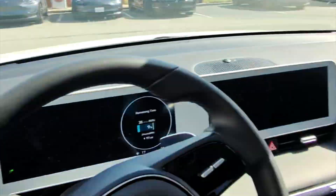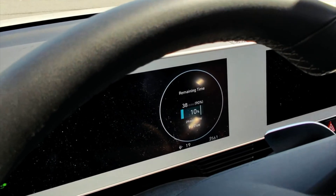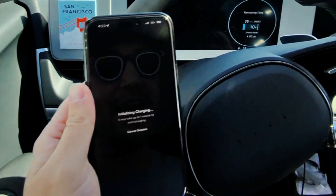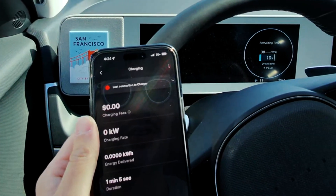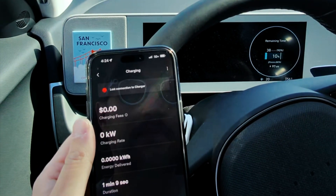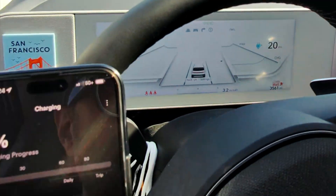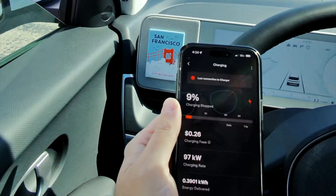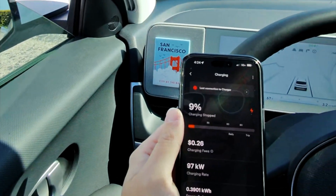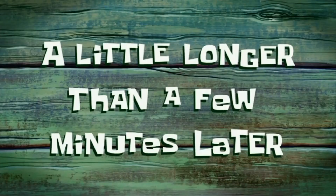I believe this Tesla charging station can do 250 kilowatts. I don't know if I'm going to reach that speed or if I'm going to cap out here at 97 kilowatts, but that is working — that is great. The app says it lost connection to the charger again. That's not ideal. But the car still says I'm charging and still pulling at 97 kilowatts. I wish I could be pulling more and I wish the app would stop losing connection to the charger, but that's not an issue with the Lectron adapter. This is working great.